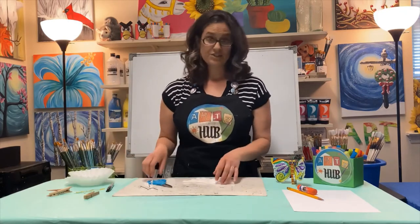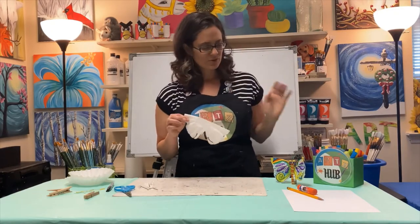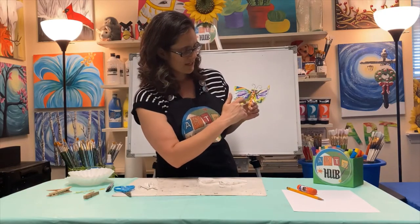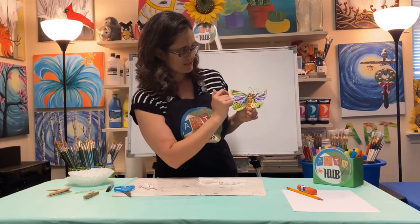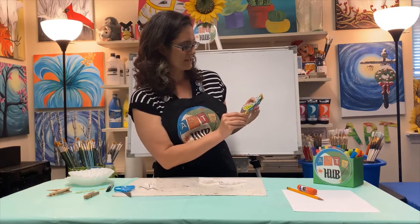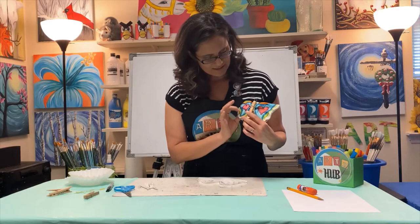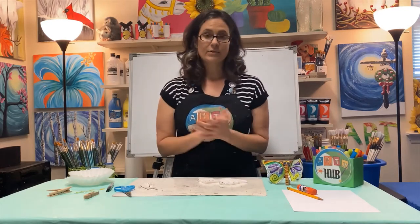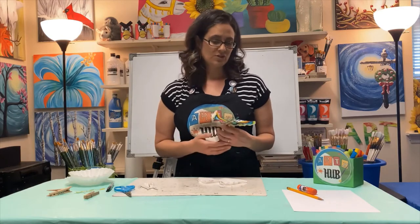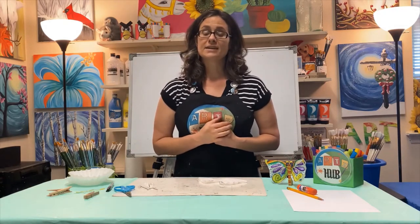Now we're going to do some designs on the coffee filter wings. Butterflies are symmetrical, so I have a spiral here and a spiral here, three of these shapes, and a curve across the top on both sides. On the back I have a heart and a heart, and similar shapes. You can decorate it any way you want — realistic or totally imaginary. When I come back I'll show you my designs and tell you what the next step is.